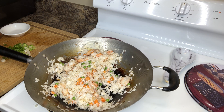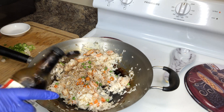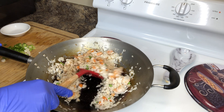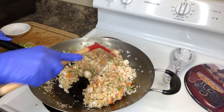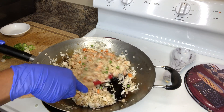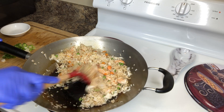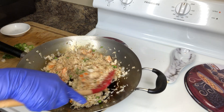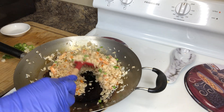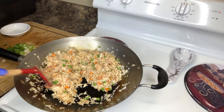Here we go with our soy sauce — a few drops of soy sauce. You want to use light soy sauce, not dark soy sauce, because dark soy sauce will give it a really dark color and flavor.